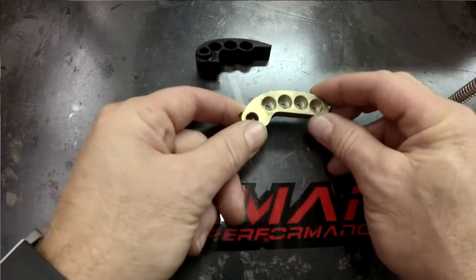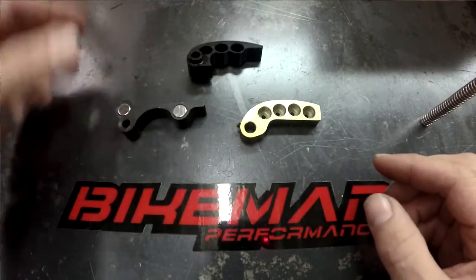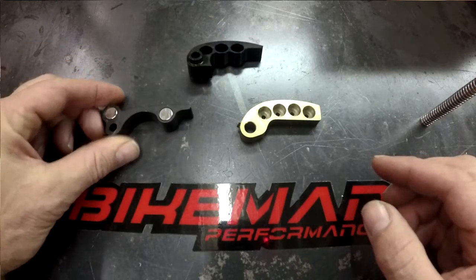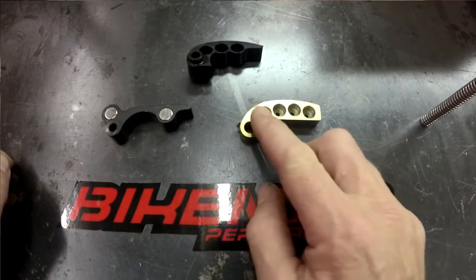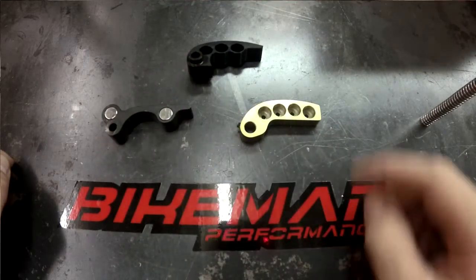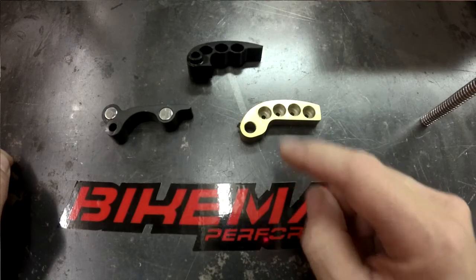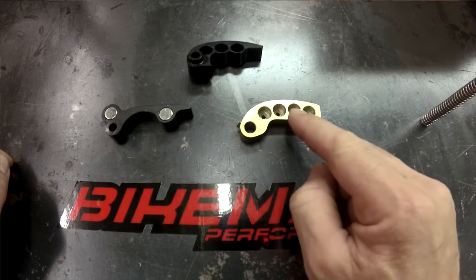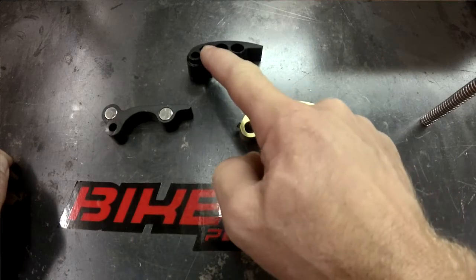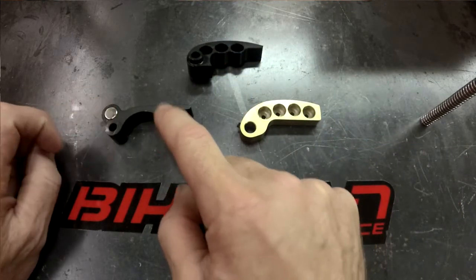This is an Arctic Cat clutch weight, this is a Polaris XP1000 clutch weight, and this is a K&M clutch weight. So if we're referring to the heel, that's this side. If we're referring to the tip, that side. The hole positions on this one would be 1, 2, 3, 4. This one would be 1, 2, 3. And in the K&M weight we have 1 and 2.